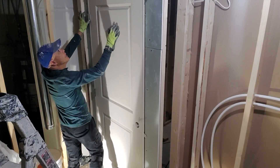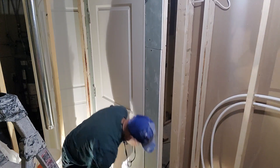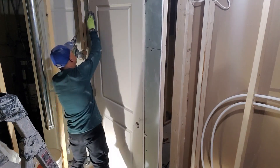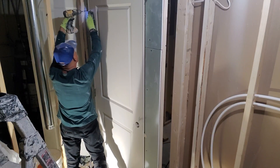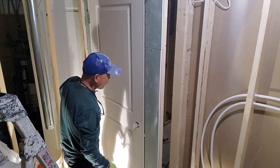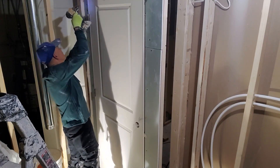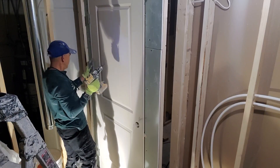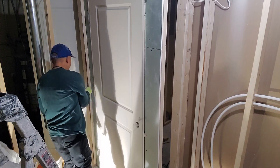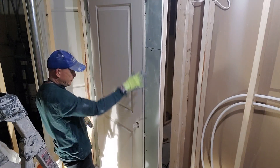Okay, now screw it in. Nice door! Three screws on one side, and three screws on the other side as well.